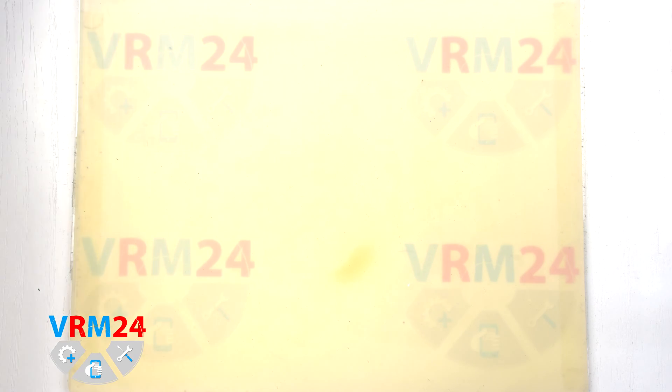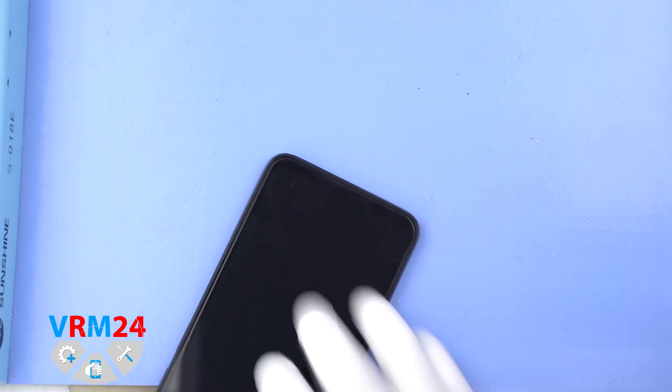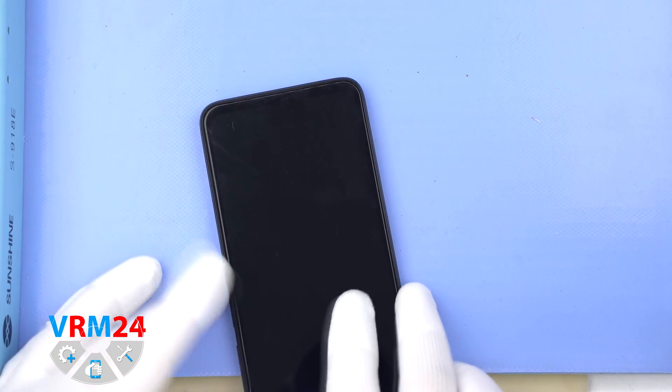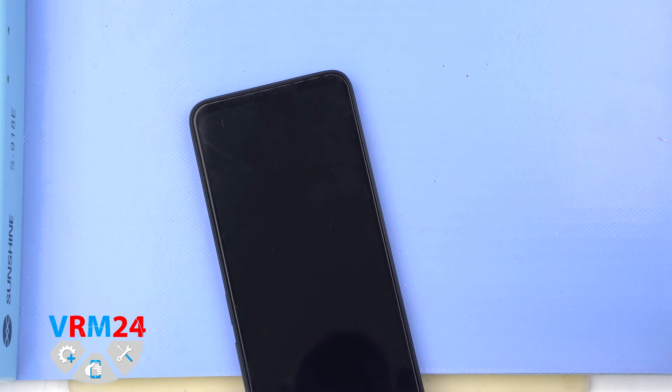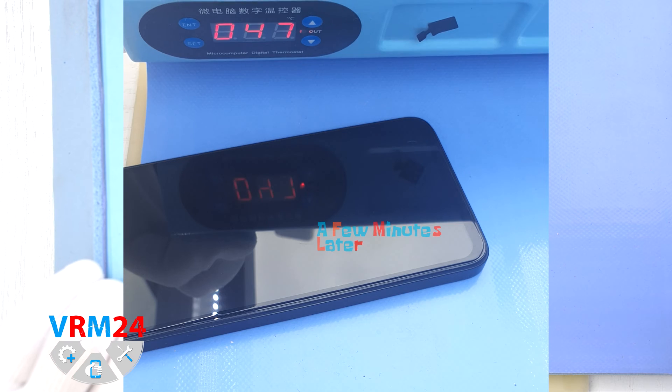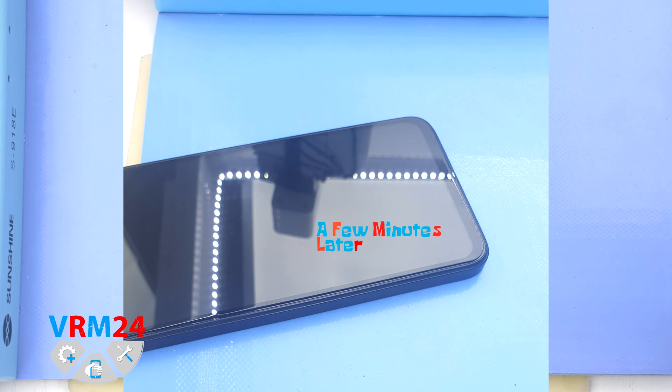After that we need to heat the surface of the back cover to a temperature of about 70°C or 160°F. For this we use a heating mat — you can also use a hairdryer. As we can see the temperature on the surface of the mat increases.